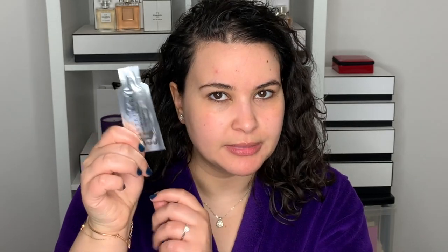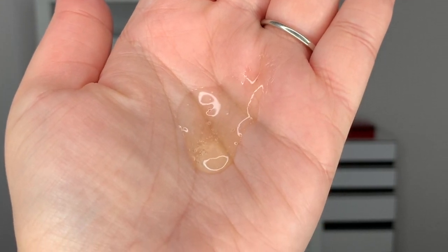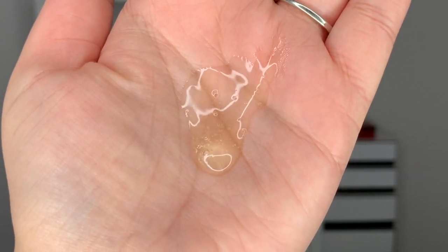I'm going to go into a serum now. This is the Bio Lifting Serum — supposed to help firm and visibly smooth the skin. Since this is a lifting serum I'm going to apply it in lifting motions. As you apply it, it starts to feel a little bit sticky and tacky on the skin, and it does feel nice on the neck to just sort of lift it a little bit.